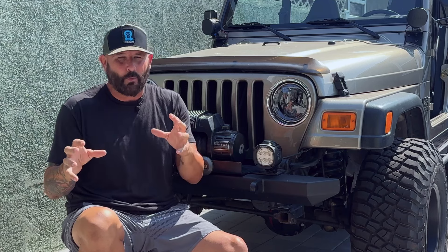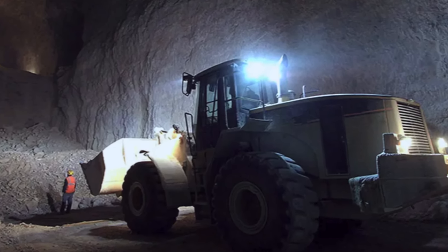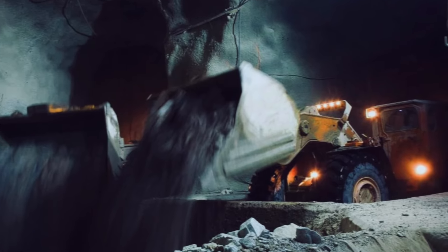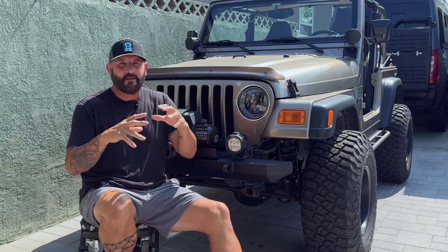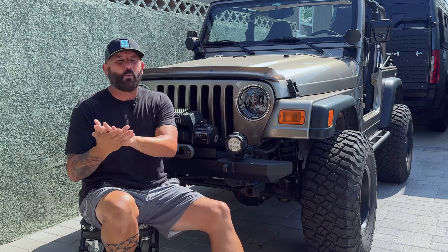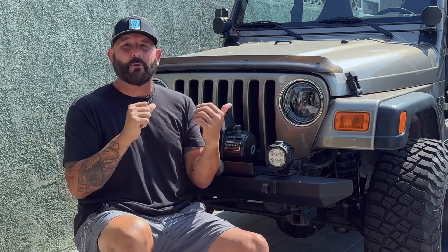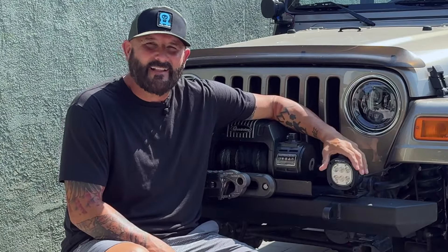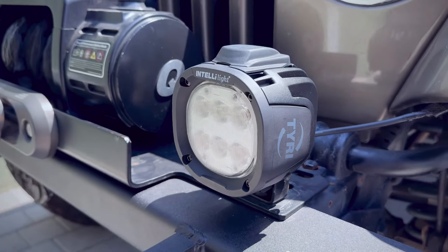The Intelli Light is kind of a smart light. It's basically a light built all into one housing that can change color and change warmth. Miners underground need to cut through all different kinds of sediment particles in the air, so they need different color lights at different temperatures — sometimes a stark blue, sometimes a warm amber. Tyree Lights developed this all-in-one light to meet their needs with the same set of lights, and that also makes it perfect for off-roaders.